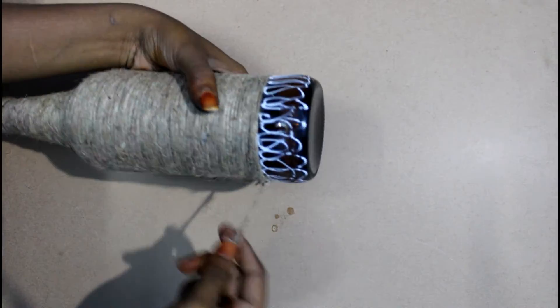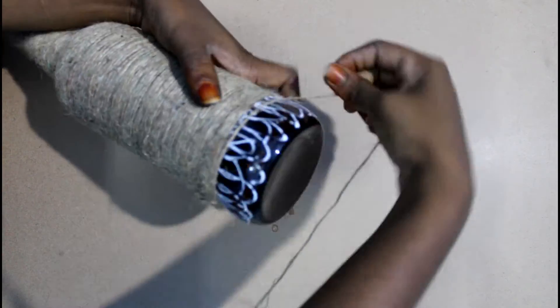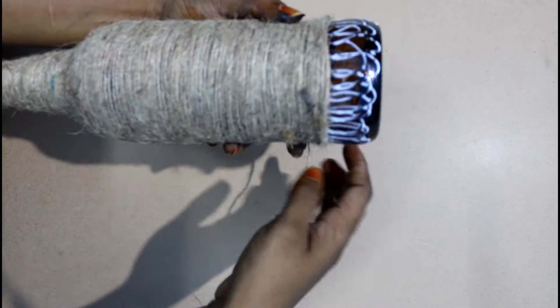Now I have finished the last finishing. I am going to get a cap. I will adjust it.